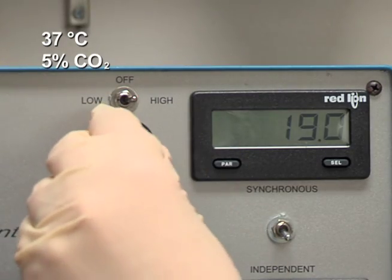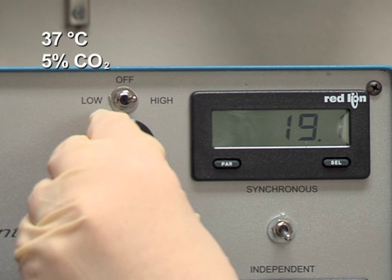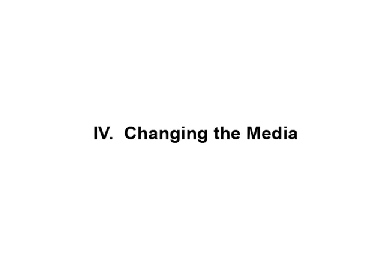Start the rotation at 19 RPM in a cell culture incubator. For optimal culture conditions, replenish the media every other day for the first three days and daily thereafter.